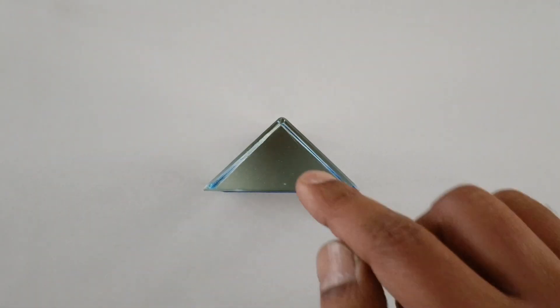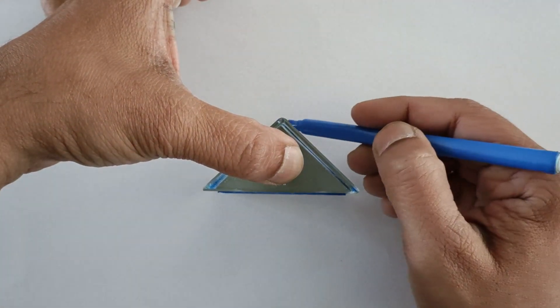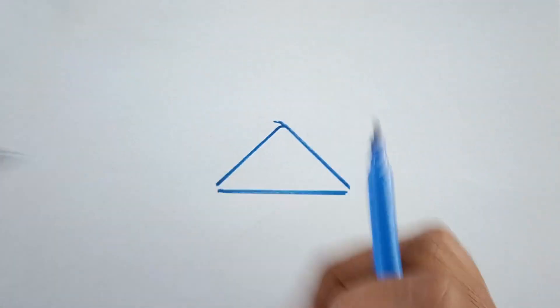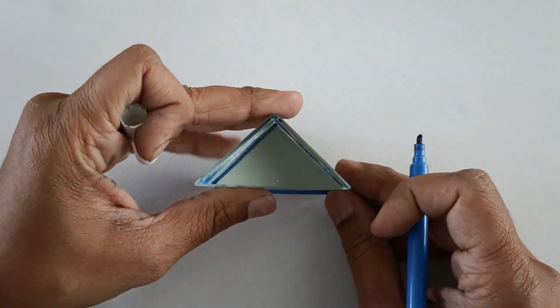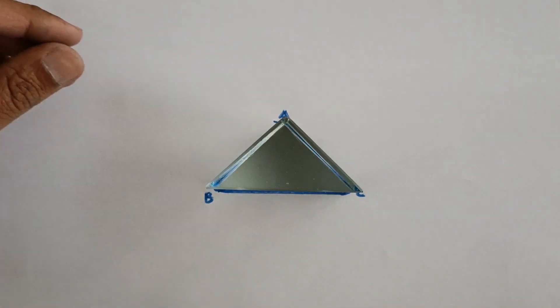So let us start the experiment. First of all, we will put the prism at the centre of the A4 size paper and draw its outline like this, and then we are going to name this as A, B and C. Now we are going to incident the light from surface BC and we will observe that the emergent light will come out from the same surface. Let us try this with the help of the laser light.